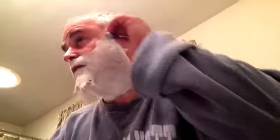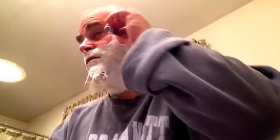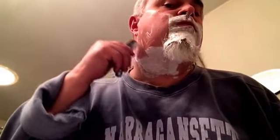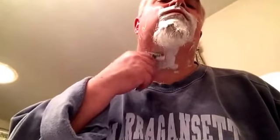Let's try another pass here. This handle is a little bit longer than what I'm used to.